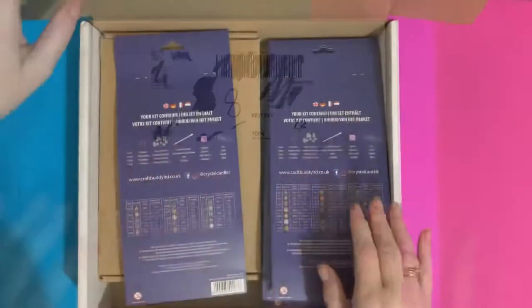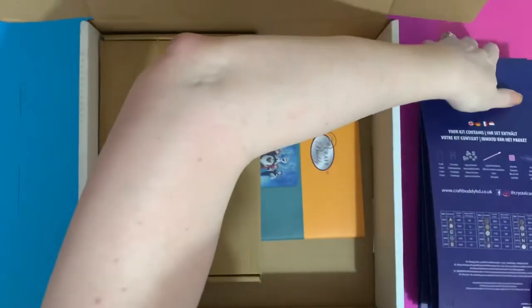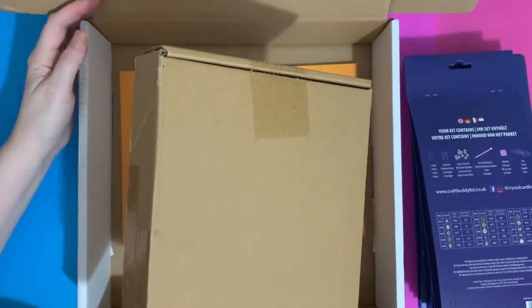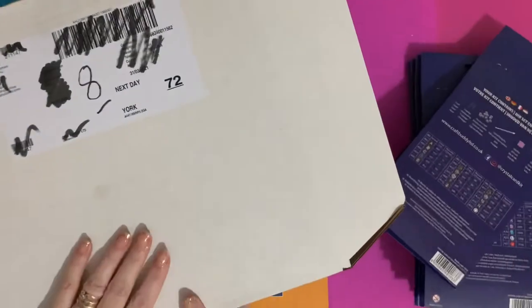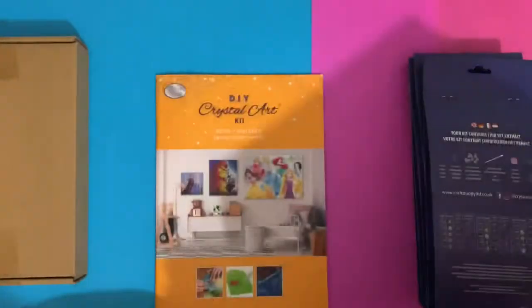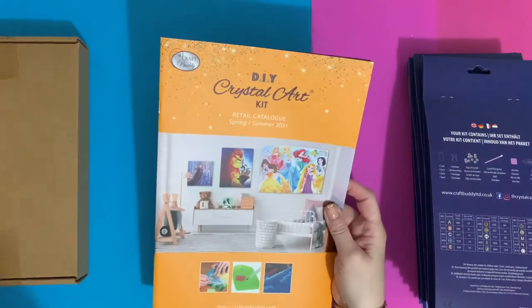These are all the new style cards that they've just launched in the new sizes. I ordered these — they were launched on Wednesday and arrived on Thursday, so fantastic service. If you spend over 35 pounds you get free postage, so next day delivery for 35 pounds. It's so easy to spend 35 pounds!